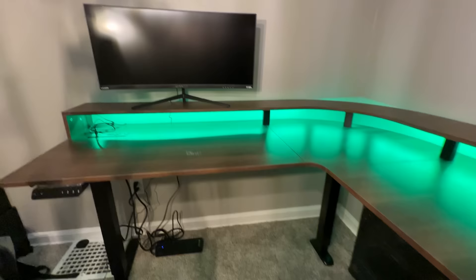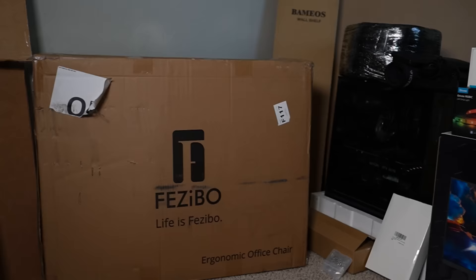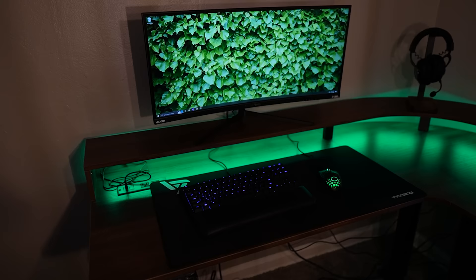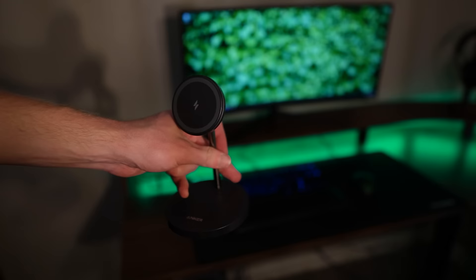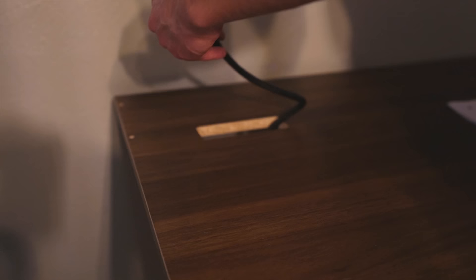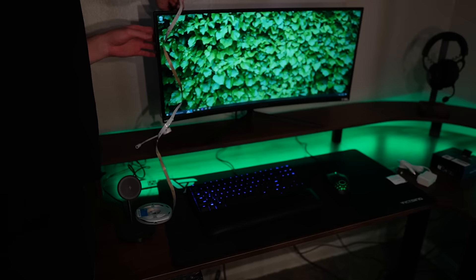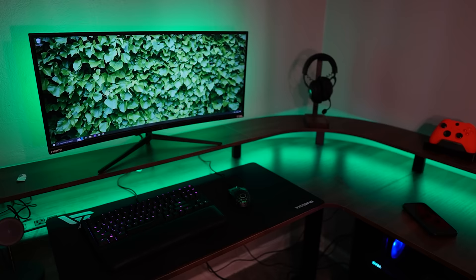Every good setup has to have some good aesthetics, so half the stuff I brought is to make this setup look really good. First up, I got this headset stand that matches the desk perfectly. Then, since this dude's phone is always dying, I got him a wireless charger — and this desk actually has an embedded outlet, so I can plug it right in without extra cables. For more RGB, I put a strip behind the big monitor using these Gobi lights you control from your phone — and I was right, they look so good. I'm going for more of a green theme.